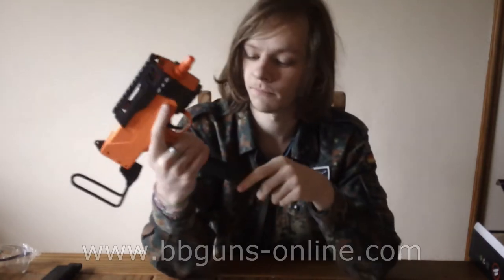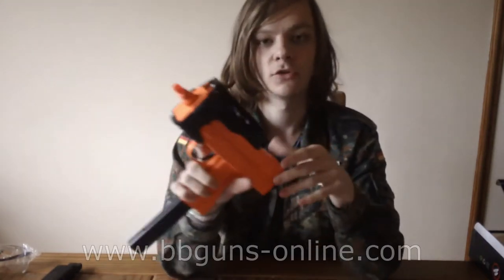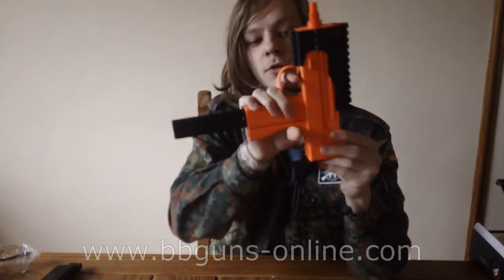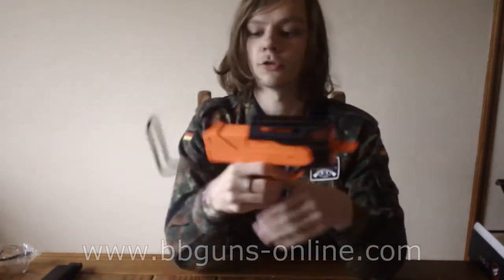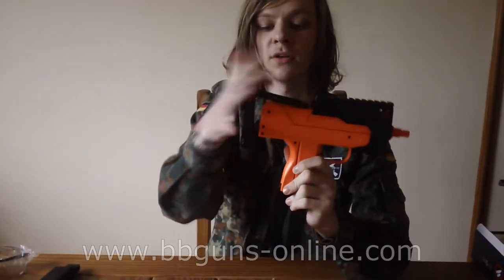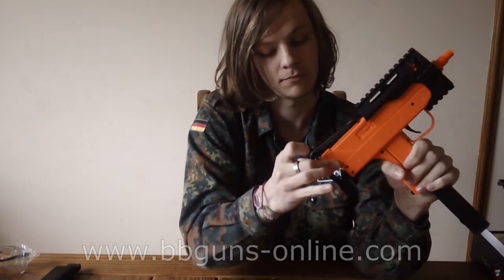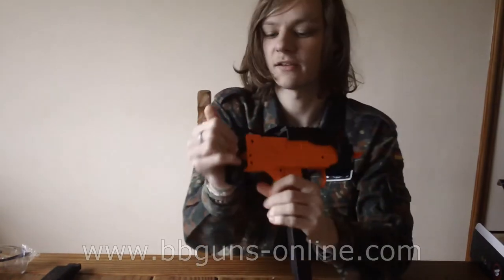The gun actually has two safeties on it. There's the one in front of the trigger there — you pull it back, safety is on; push it forward, safety is off. And also when the stock is forward, you can't actually cock the gun, which acts as a second safety.